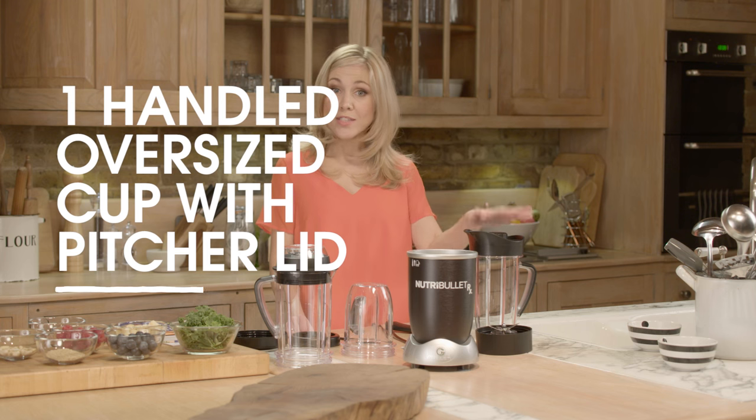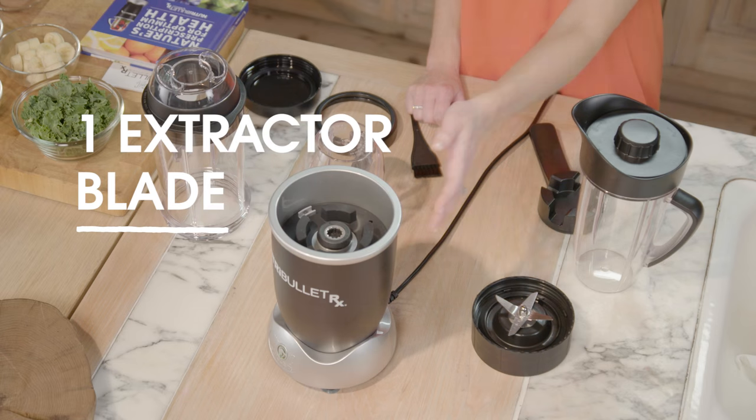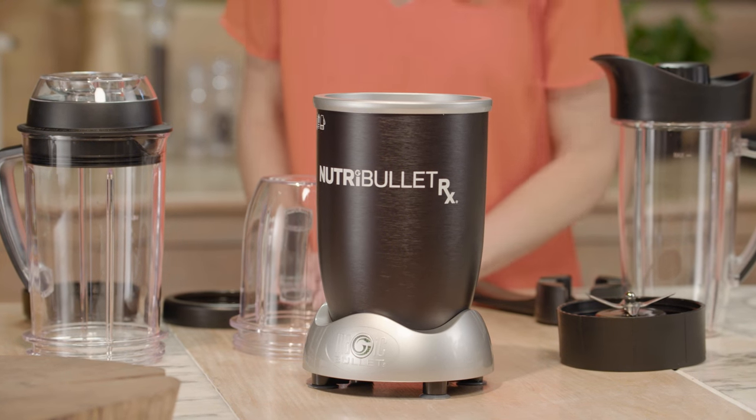Firstly, you're going to need three components. You're going to need your oversized cup or shortcut, your extractor blade, and of course the Nutribullet RX base. Plug in the base first and you're ready to go.